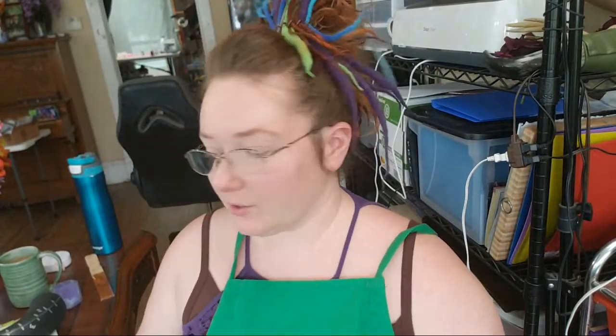Hey everybody, I'm Yvonne Williams with Back to Earth Creations. Let me make sure that I am connected properly. Everything's looking pretty good. So in today's live stream we have a couple of things that we're doing.